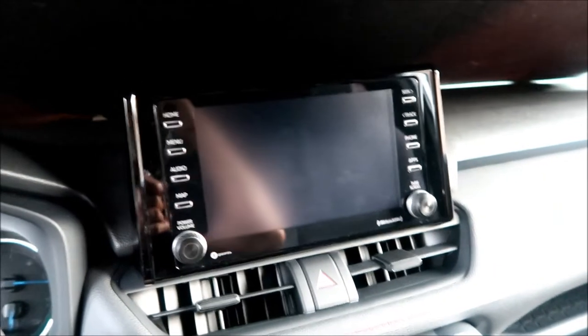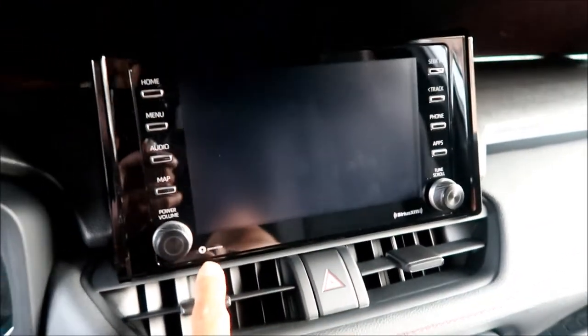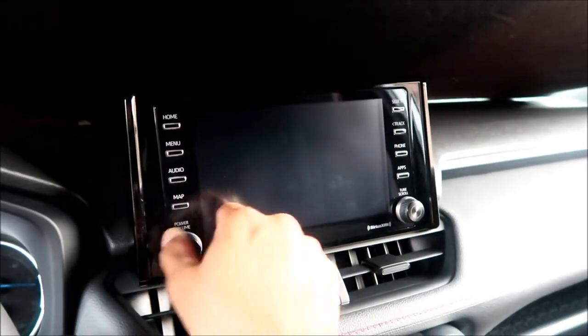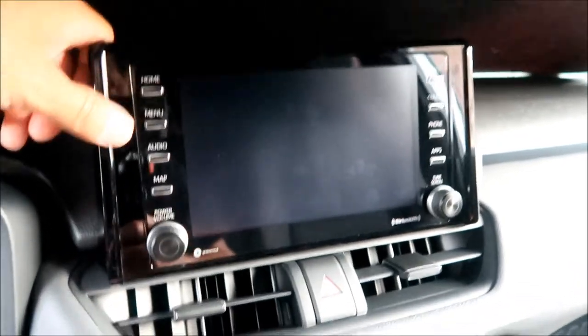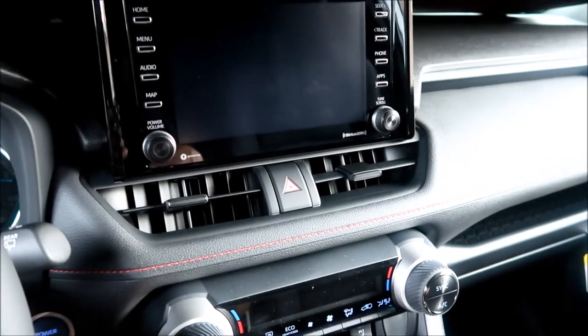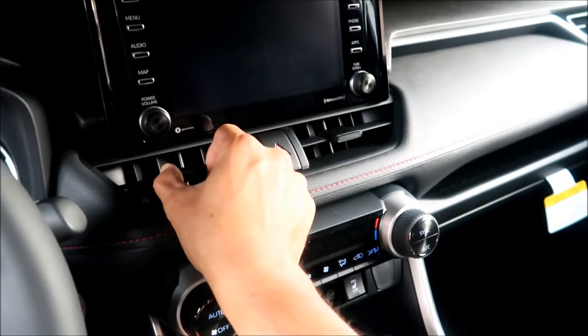This is a nine-inch touchscreen with Sirius XM and GraceNote. It has a volume knob, a scroll knob, and physical buttons for home, menu, audio, map, seek/track, phone, and apps. There are hazard indicators and two center vents — they look a bit cheap and I hope they don't break.